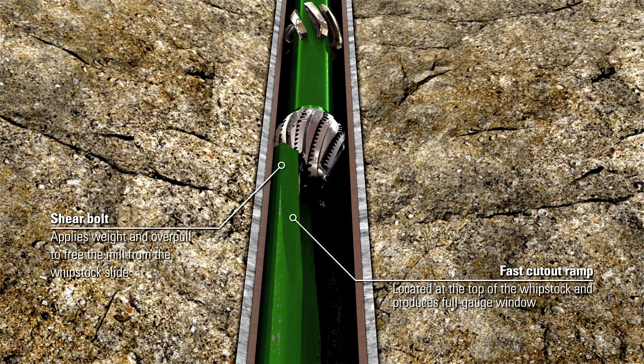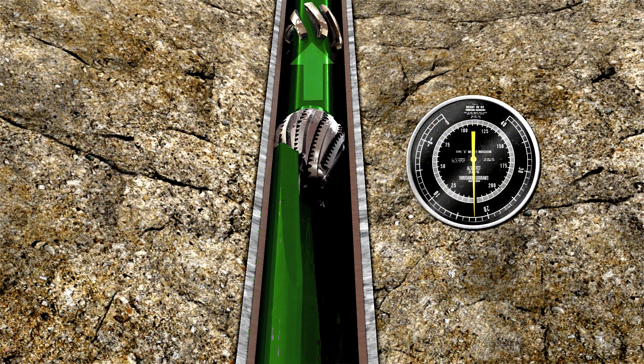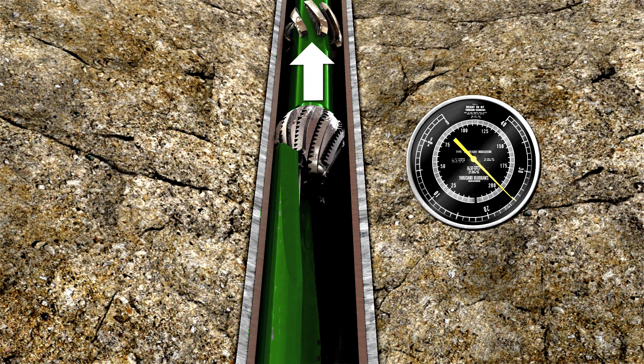With the OneTrip TrackMaster Select system, the milling assembly is attached to the whipstock with a shear bolt mechanism. When milling begins, the quick cut-out ramp located at the top of the whipstock helps initiate an efficient milling process.